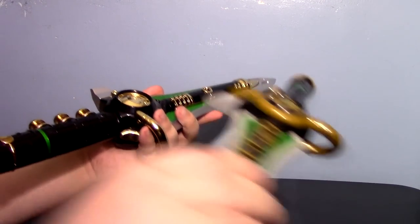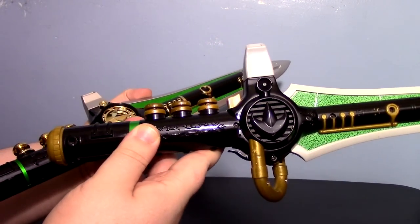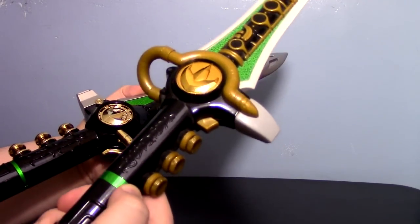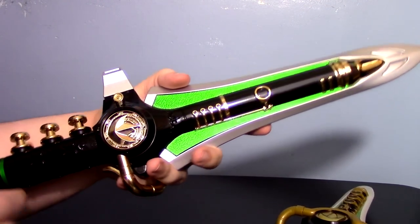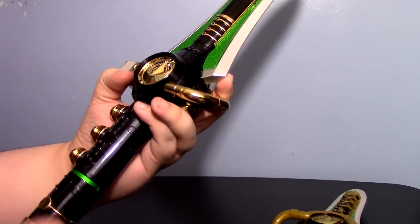Even compared to the back detailing — one thing I never liked, even as a kid, was how they cheapened it out. The original just stops on the back side. But on the Legacy version they carried through. Everything is painted. The gold is there, more gold is there, and it just feels great in your hand.